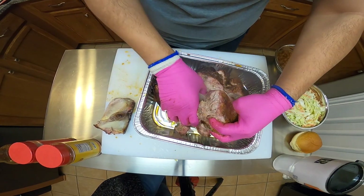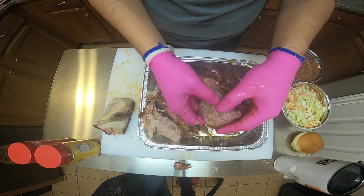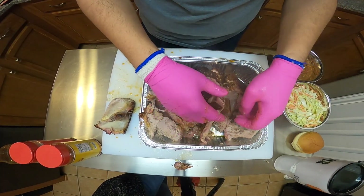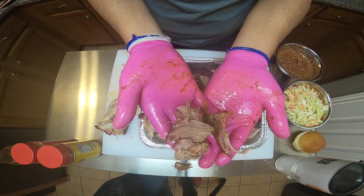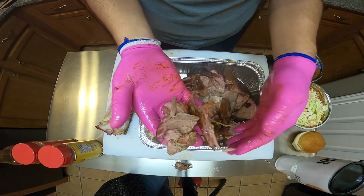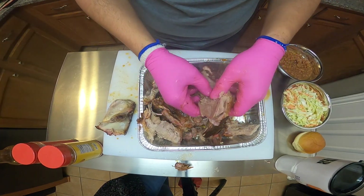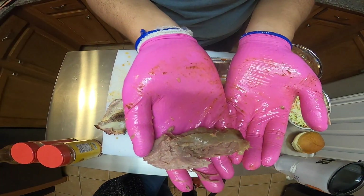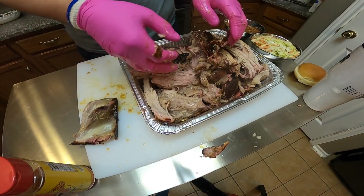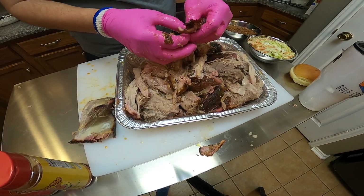We're just going to use our hands to shred this up. Juice is going everywhere — it's still hot, but look how easy it is pulling apart. Look at the moisture in that meat — it is looking so good, it smells really good. I can smell that Honey Hog right away, I can smell those sugars coming out of there. I'm going to go ahead and keep shredding this up and then we're going to go ahead and make some sandwiches.